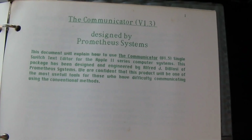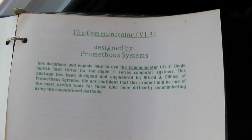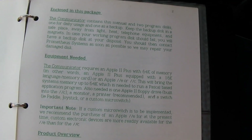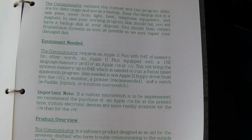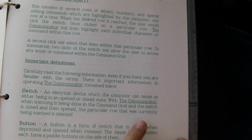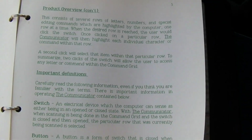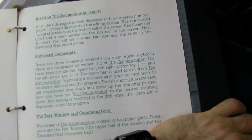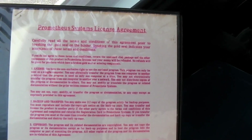I even had the product registration page and the full manual. I think this was printed on the Macintosh with Apple's color dot matrix printer. Full-blown manual and on the back the licensing agreement — yeah, we were official.